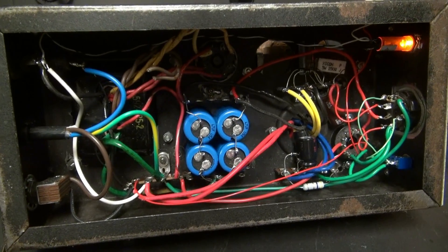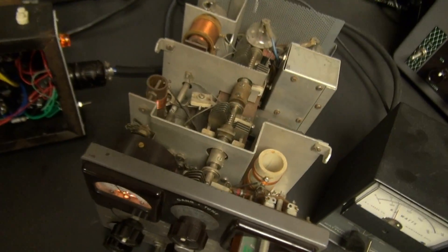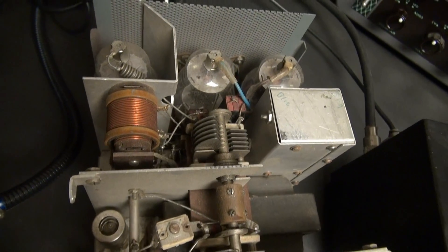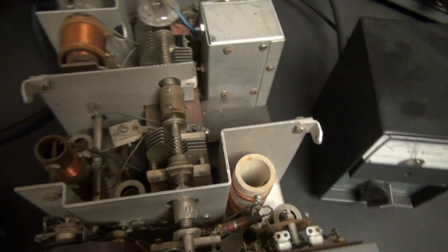Here's the bottom side of the power supply — you can see it's all point-to-point wired. Let's do a little guided tour over the top of the transmitter. You can see it was a kit, but very well built. I found nothing on this transmitter of concern. It really works well.